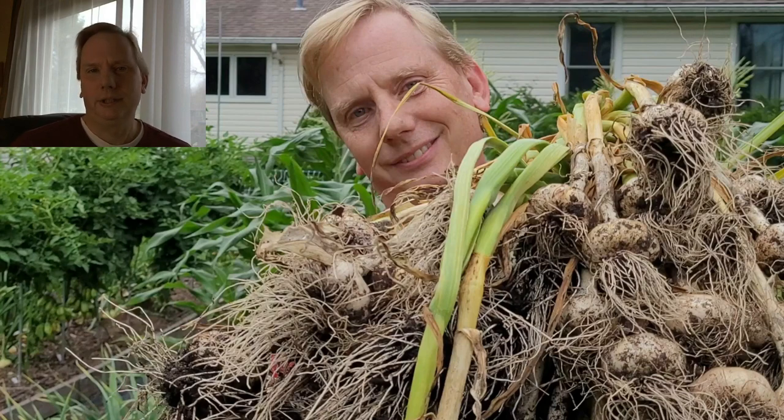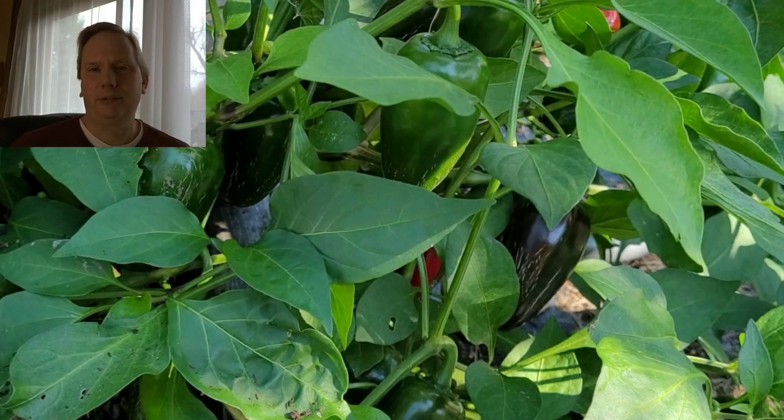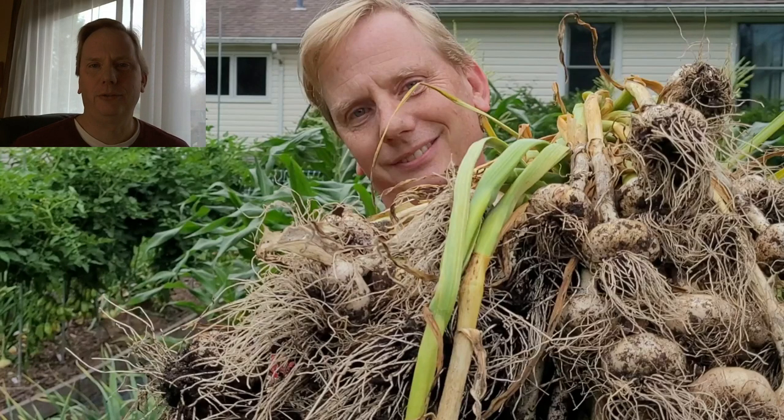Each one of those things can lead you down a little bit different path as far as what you grow and how you go about growing it. So think about your goals for the garden for the coming year.